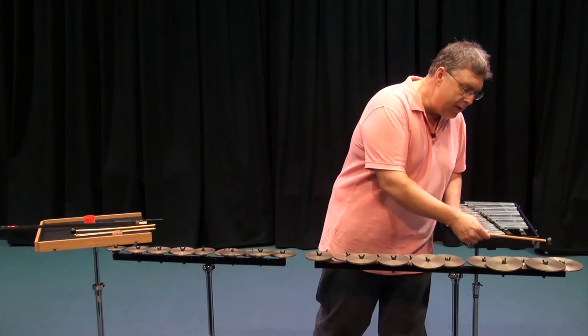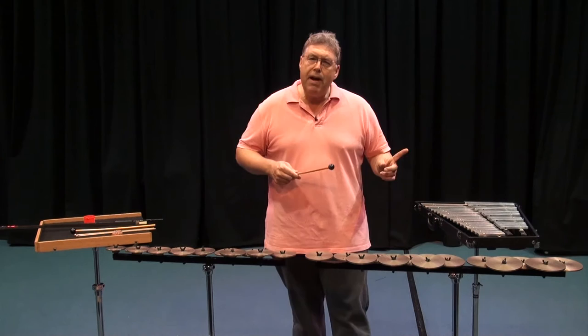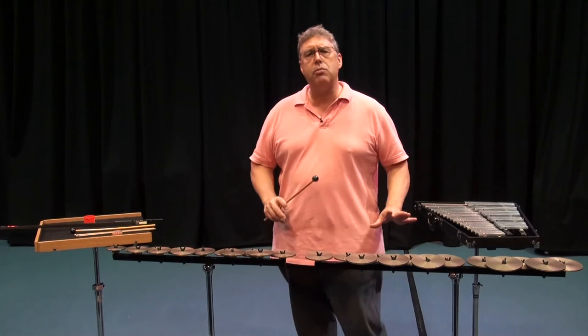Let's hear that again in the same register — here's the crotales and the glockenspiel. You might note that the crotales is ringing on — it's ringing a lot more than the glockenspiel rings. These are made by the Zildjian company, and each one is handcrafted and tuned to very exacting specifications.